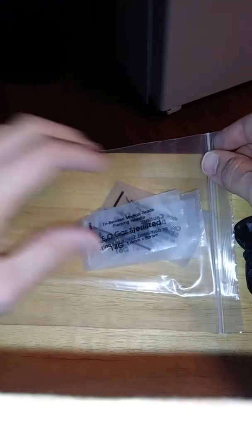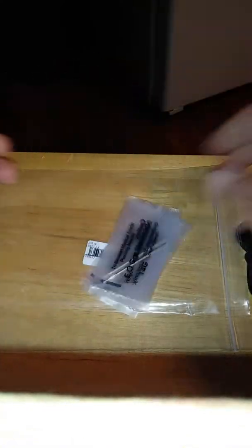I just wanted to do this little unboxing. Not too bad. I mean, I wish there was more needles in this, but other than that, not bad for the price.